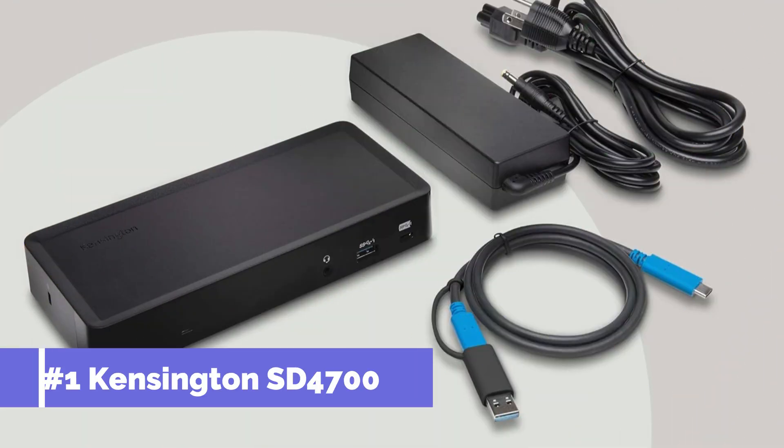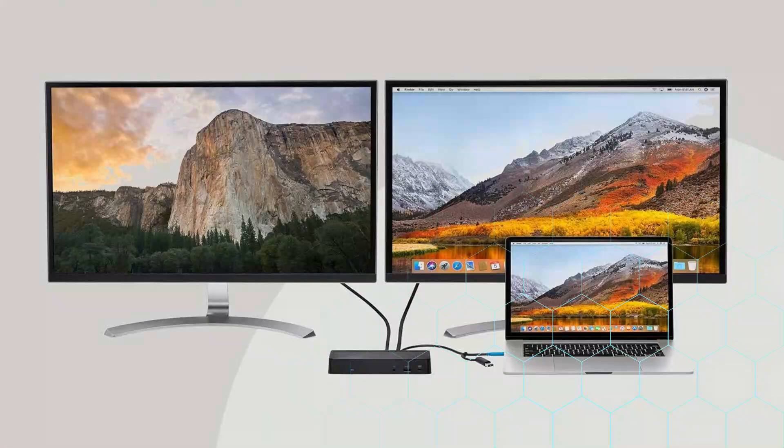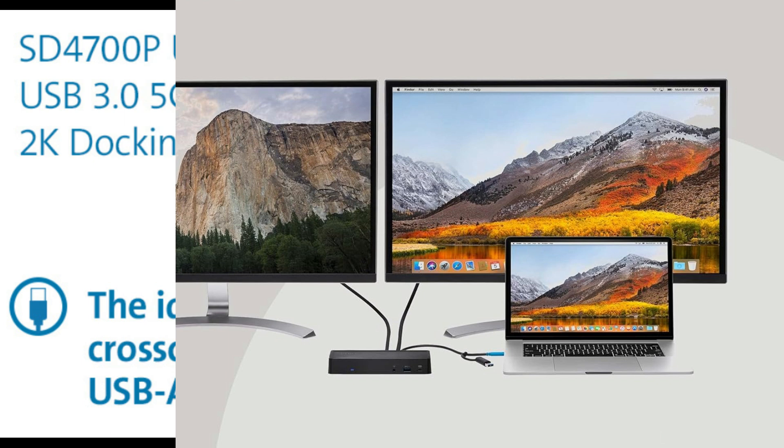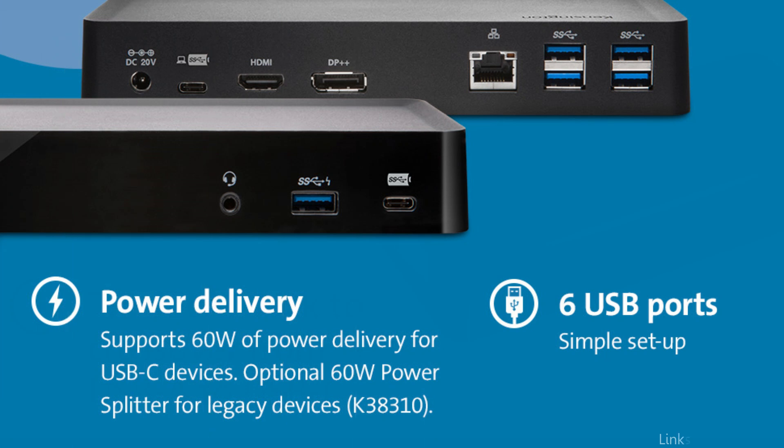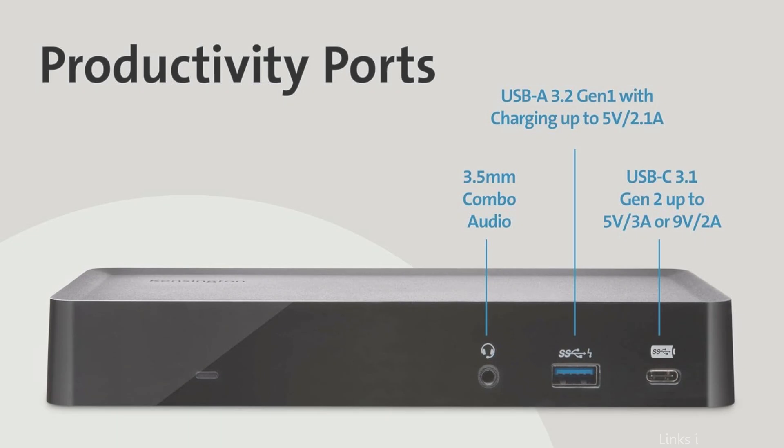On number one, we have the Kensington SD4700P Dock. The flexible option for MacBook Air M4 users is the Kensington Dock. Kensington, which is renowned for its dependability, created this docking station to meet a range of connectivity requirements. It integrates seamlessly with your MacBook Air M4 thanks to its USB-C connector.